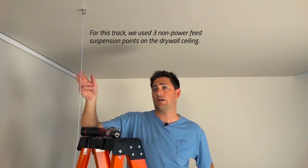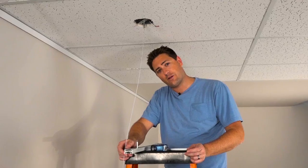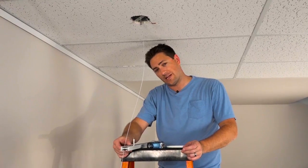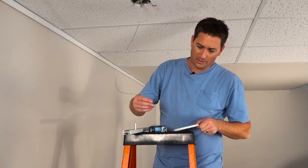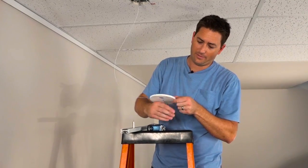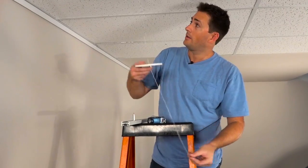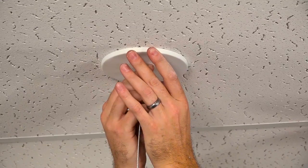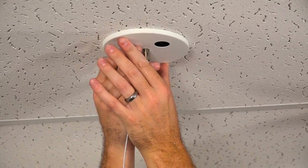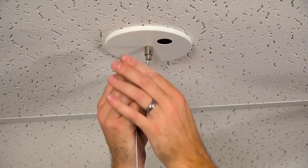The next two suspension points we're going to hang are just like this one, then we're going to hang the lighting track. Now that we have all our cables hung we're going to go ahead and suspend the light track, starting with the power feed suspension point. We're going to feed the cable through the canopy and use the slip ring on the coupler to secure the canopy to the ceiling. The great thing about this coupler design is we can secure the canopy to the ceiling, and when we need to connect the power later on we can drop the canopy down without disconnecting the cable suspension.